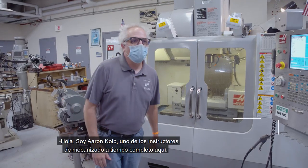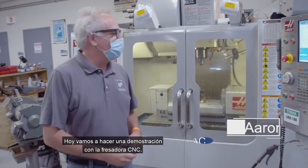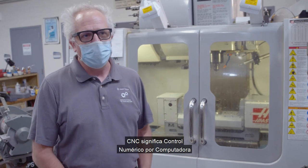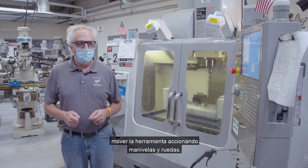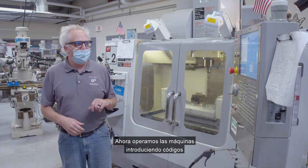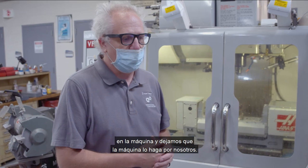Hi, I'm Aaron Kold. I'm one of the full-time machining instructors here. Today we're going to do a demonstration with the CNC mill. CNC stands for Computer Numerical Control. A long time ago, we used to run things on manual machines and move the tool by operating cranks and wheels. Now we operate the machines by punching code into the machine and we let the machine do it for us.